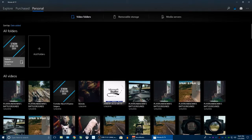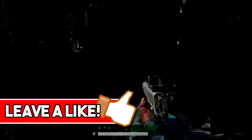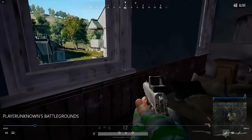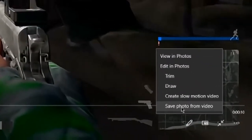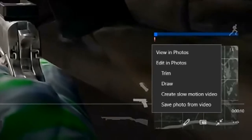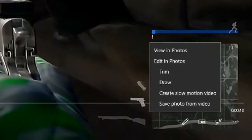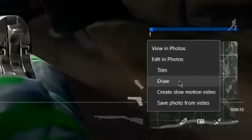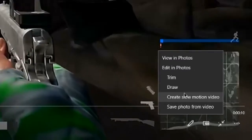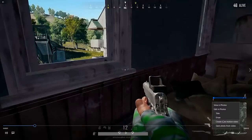You can actually use some slow motion with this. Pause the video and right here in this pencil icon, you need to 'Save Photo from Video' so you can get a still frame, take it frame by frame for whatever you want — use it for a thumbnail, trim it — it's self-explanatory. And there's also 'Create Slow Motion Video.'